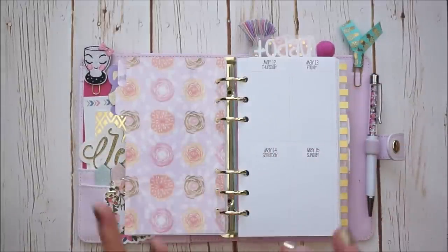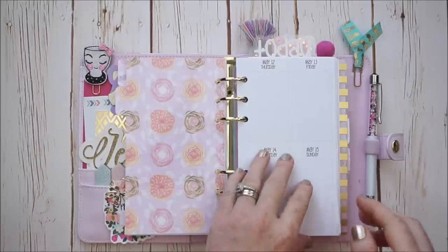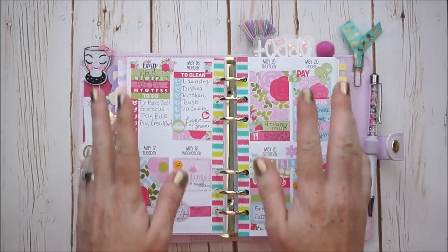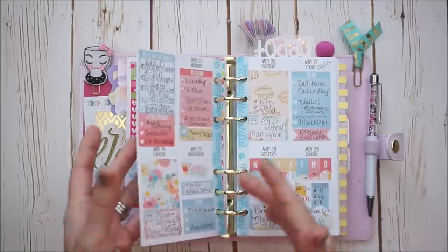I actually have two different sets of So Much Crafting inserts. These were the most recent set that I purchased, and I was really excited to get this week on two pages in a vertical setup, because I am more of a visual, vertical planner — I've always been a lister. It gave me a little bit more room than the first set I purchased, which is also in here. I did Plan With Me's in these and loved it.